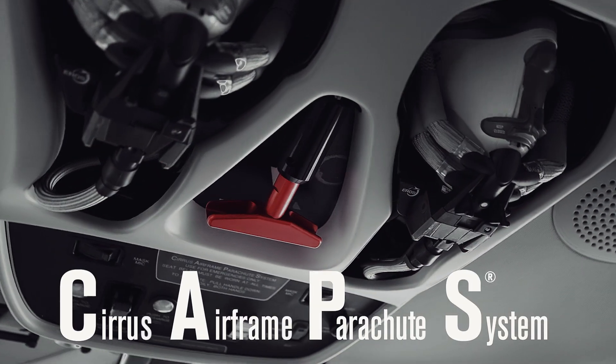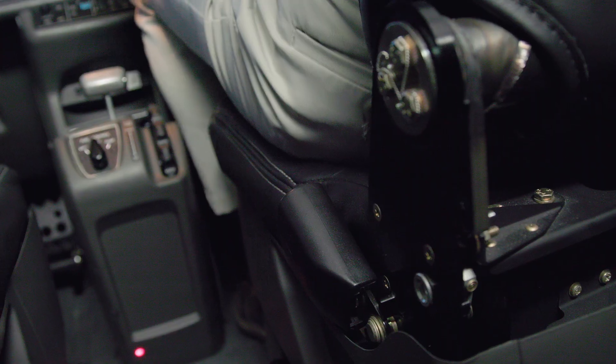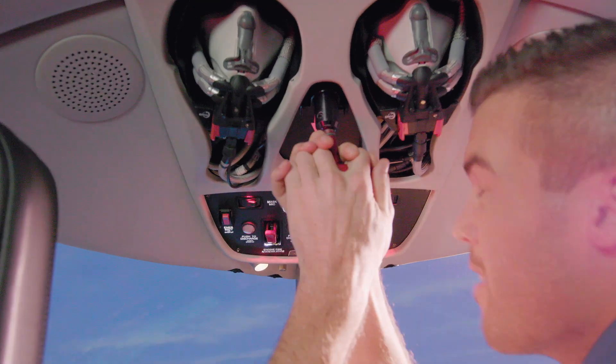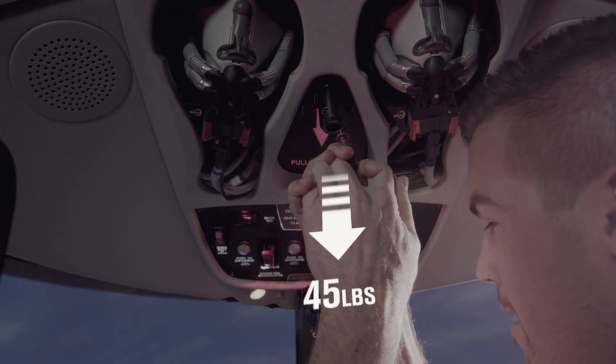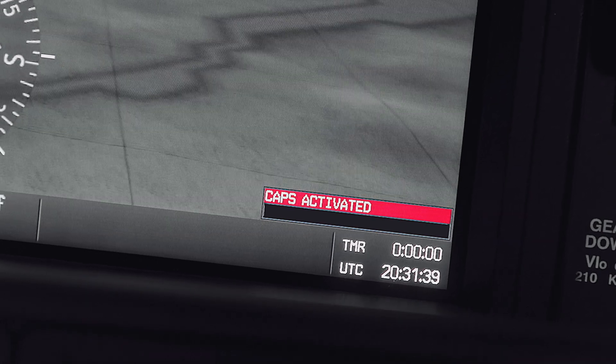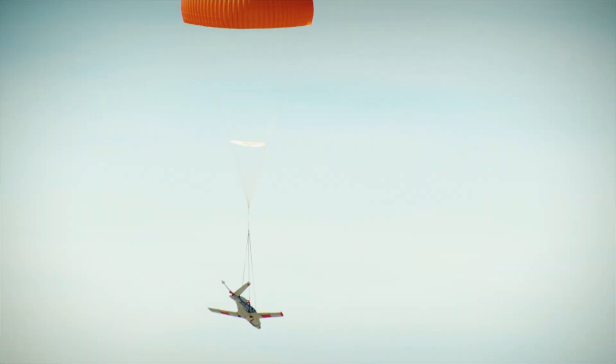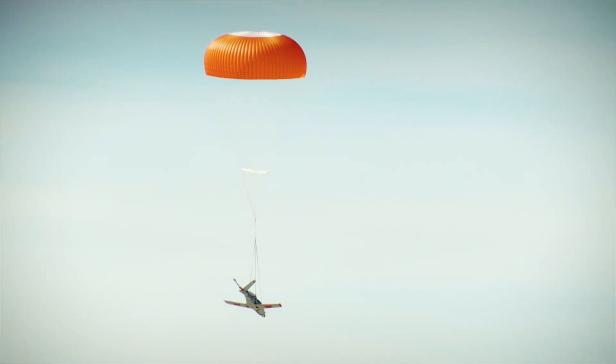In the incredibly rare situation where Safe Return or the pilot were unable to assist, you can always turn to your ultimate backup: the Cirrus Airframe Parachute System, CAPS. With your seat belt firmly fastened, pull the red CAPS handle downward in a steady chin-up pulling motion with about 45 pounds of force. The autopilot will temporarily assume control of the Vision Jet, and a huge parachute will inflate above the airplane and lower us safely to the ground.